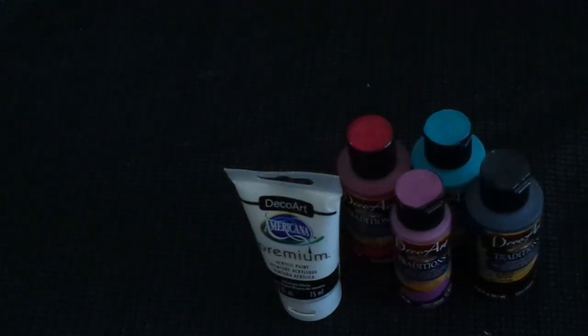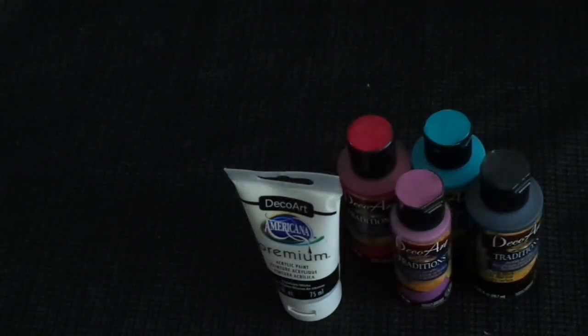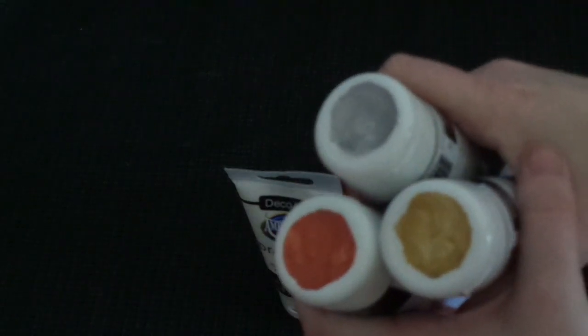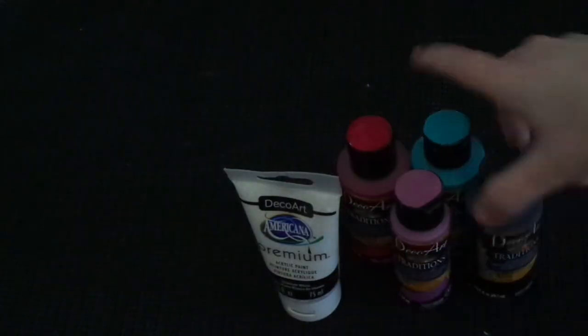There's Primary Magenta - a gorgeous color - and Titanium White, just a white. I've got a whole range of these in the premiums. I also got some shimmery metallics - golds, silvers and that sort of thing. There are actually so many ranges under the paints: Americana, DecoArt, DecoArt Media, and also the Traditions line.